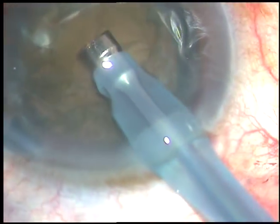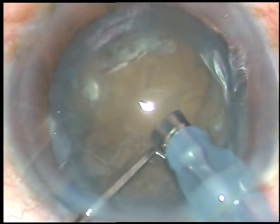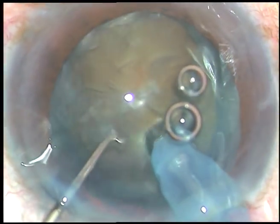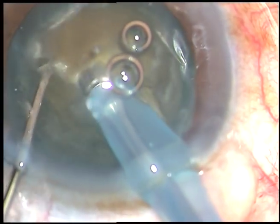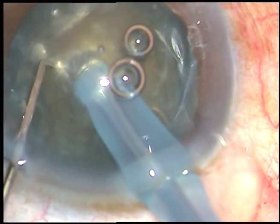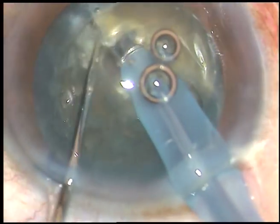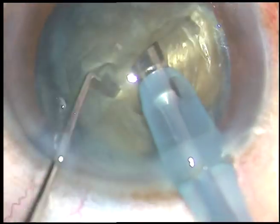This is submarine chop. Push the nucleus down. Enter into the substance of the nucleus. Go through the nucleus just like a submarine travels through water. And as you cross the center and reach near the opposite equator, you chop it. See how easily you can chop the nucleus at one go.